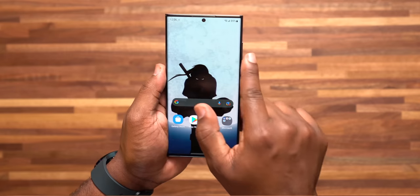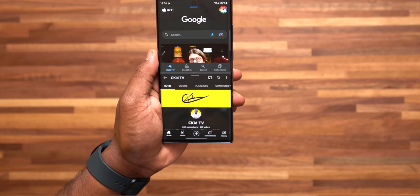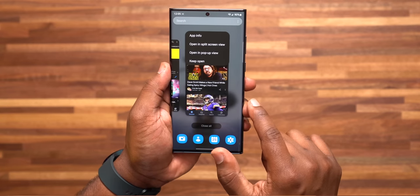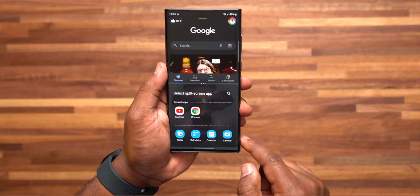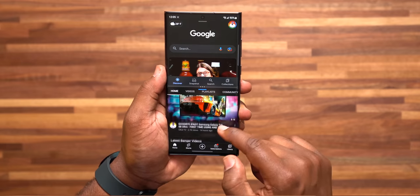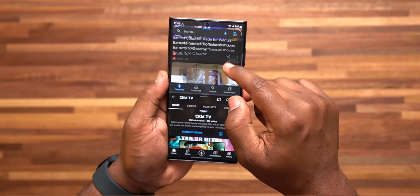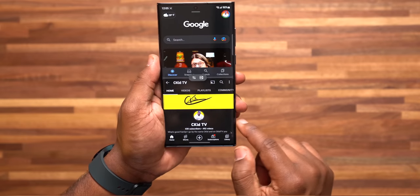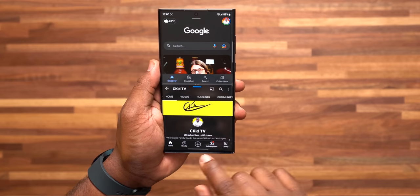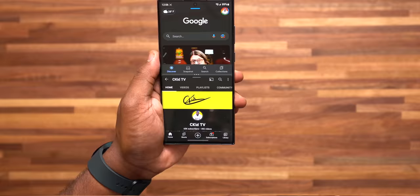Number 8: setting up split screen combos in the Edge Panel. Swipe out the Edge Panel, tap on an app like Google, and tap Open in Split Screen View. Then choose another application you want to use in combination. Once you have the split screen you like, tap the three dots in the center and tap the icon to save it to your Edge Panel. It's that easy to access.